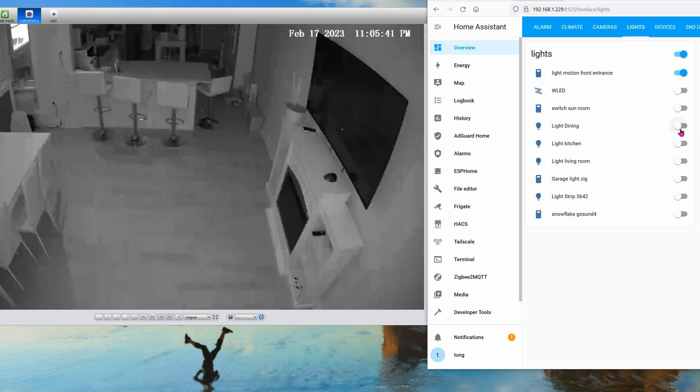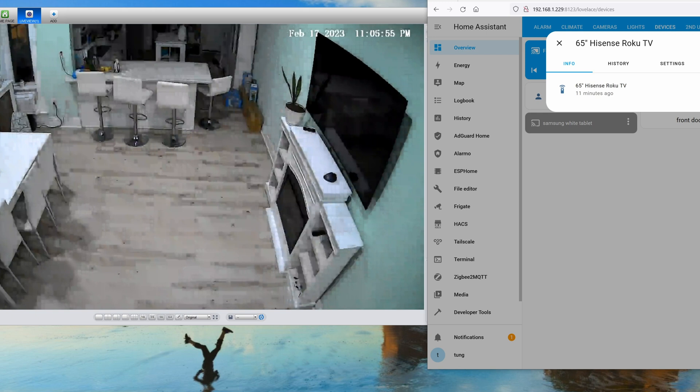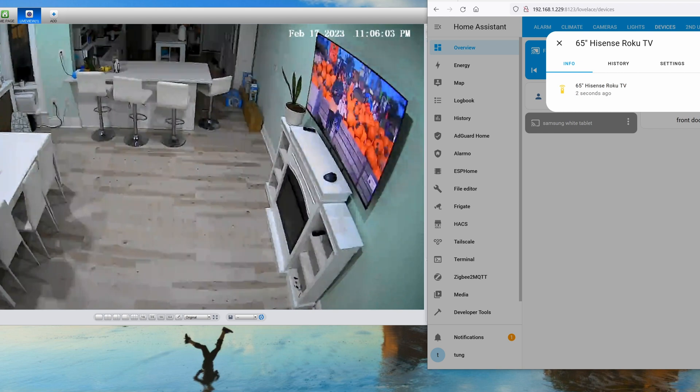Now that you've successfully added the Roku TV into your Home Assistant hub, let's have some fun with it. The first automation: when motion is detected in the dining room, the light will turn on, and then three seconds later the TV will turn on to display the photos. It loads up the Camera input — HDMI 1 — and the device starts displaying photos automatically. Pretty cool, right?